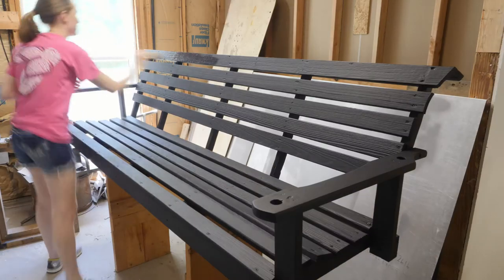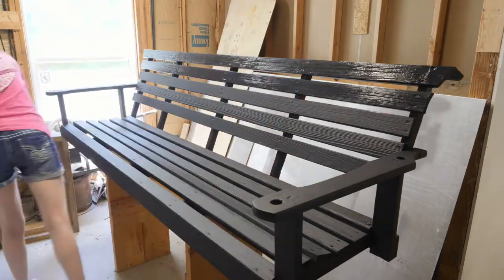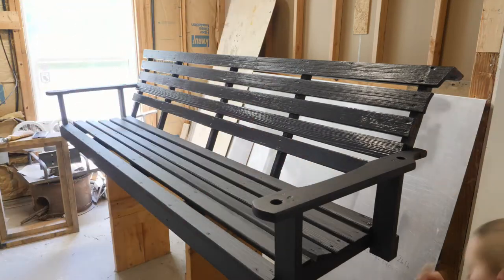I then applied a top coat of General Finishes Exterior 450 in satin just to give it extra protection. Since filming this, despite our extreme Georgia weather, the top coat and paint look exactly the same as they did when I applied them.